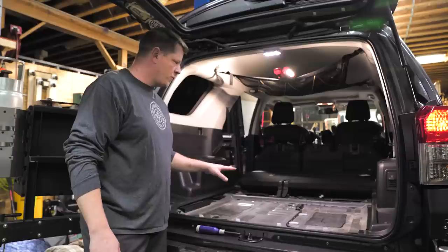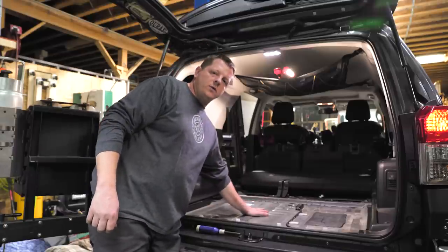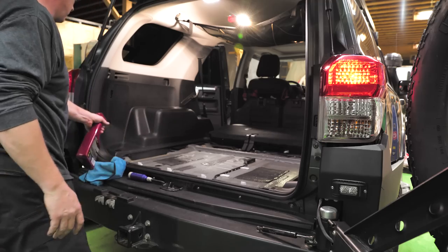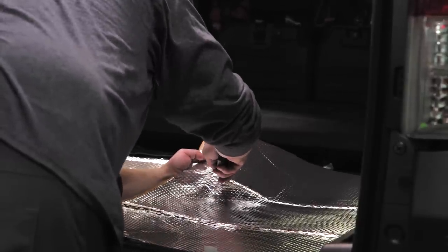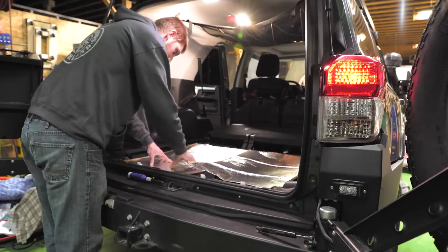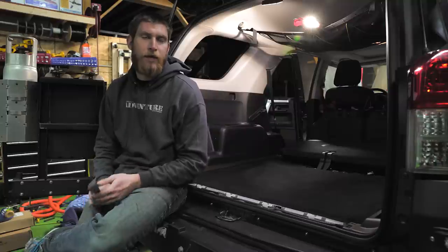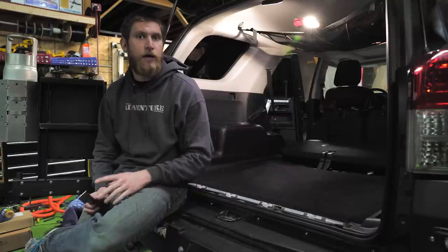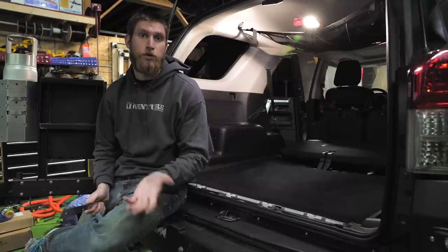At this point you can choose what you want to do. In our setup, we're going to lay down some Dyno Mat, which will help kill some of the sound that comes up through the metal while driving. We went ahead and put some sound deadener down underneath the carpet. We are choosing to reinstall the carpet underneath the platform — you don't have to, but it's a good way to add more sound deadening to the rear of the vehicle. Keep in mind that doing so will lift your platform up just a little bit.